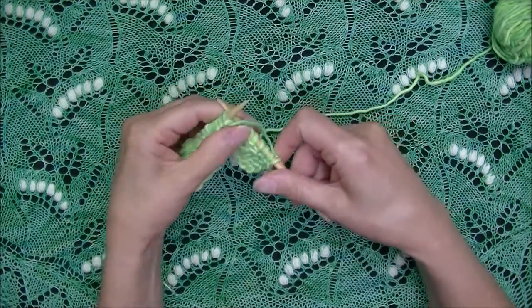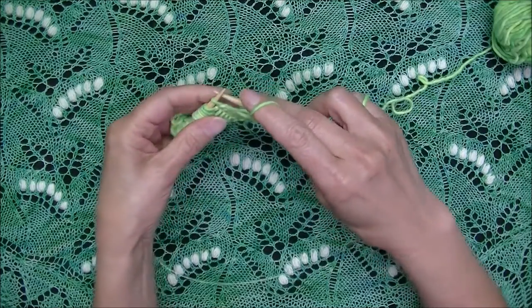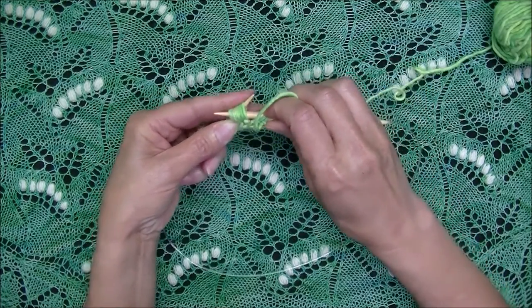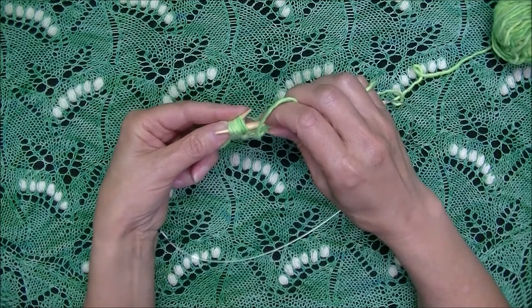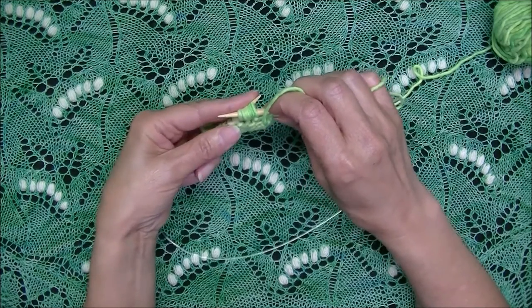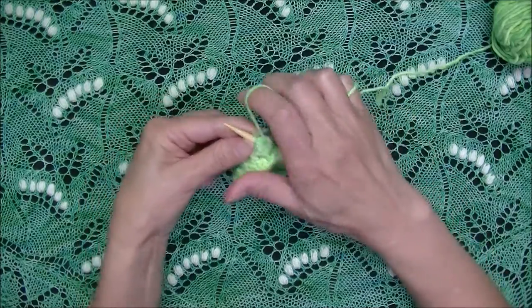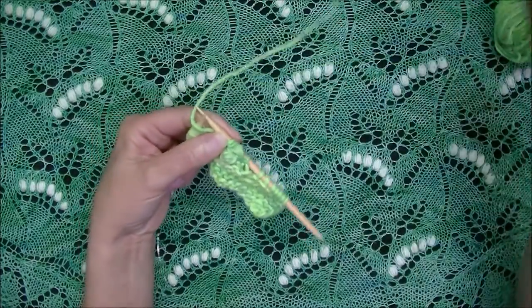On the wrong side, work up to the point where you need to work the nupp. Insert your needle through all seven loops that you created and wiggle it a little bit to even out all of these loops. Notice how important it is that we make these stitches elongated because you have to insert your needle through all of them together. Once you do that, then you pull together all of these loops. Here I will demonstrate this continental style.